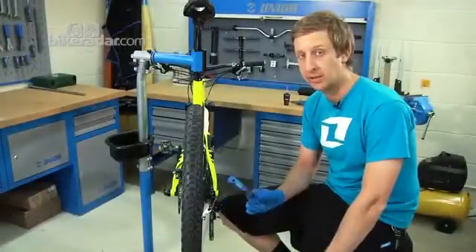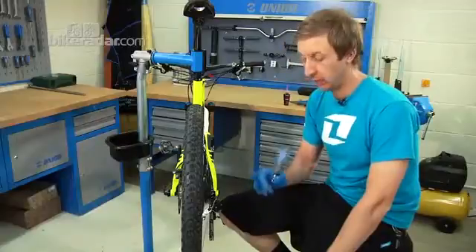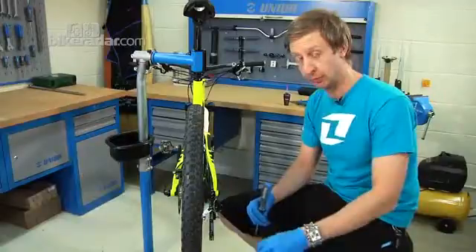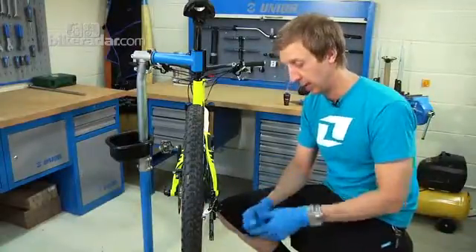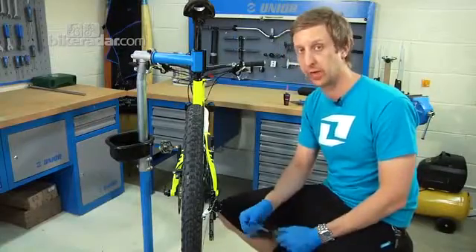On the rear mech there are three points of adjustment plus the actual cable tension. What we've done here is undo the cable using the 5mm Allen key so the cable is completely independent of the mech, enabling us to show you what each of the adjustment screws does and how to use them.